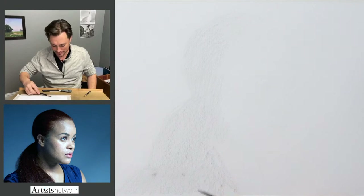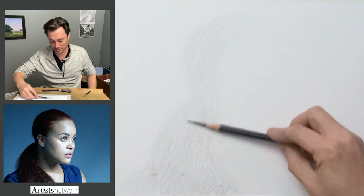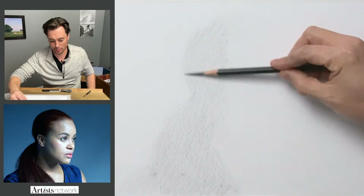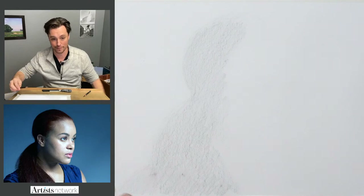I'm just thinking about the major areas of light and dark. I'm trying to visualize the larger shadow shapes — not breaking it apart by head, hair, shoulders, etc. Trying to see it all as one shape as much as possible.